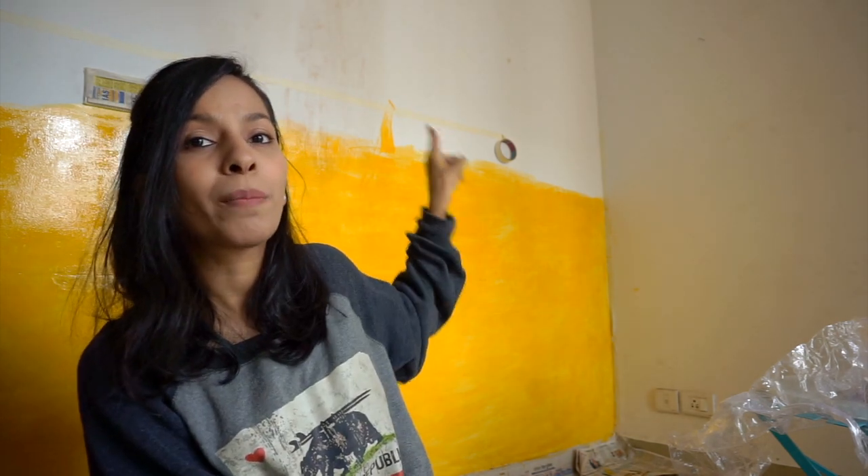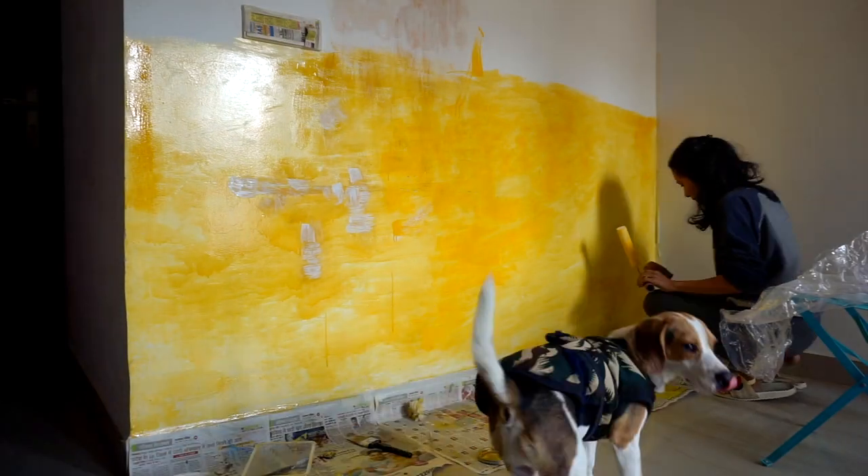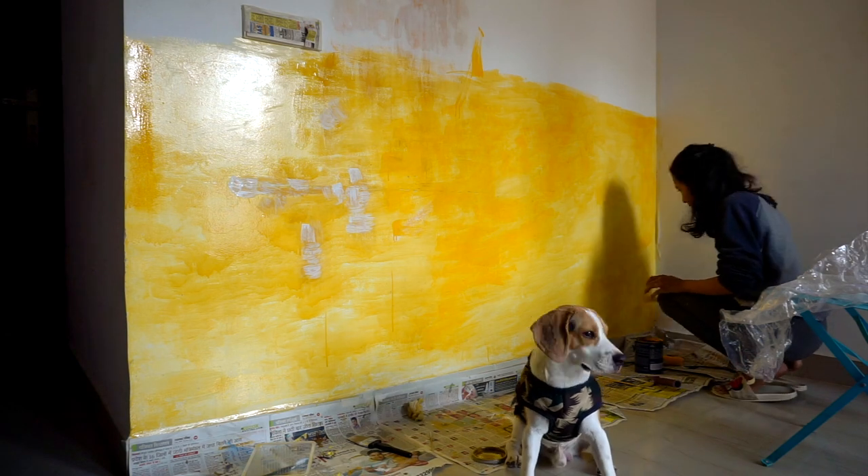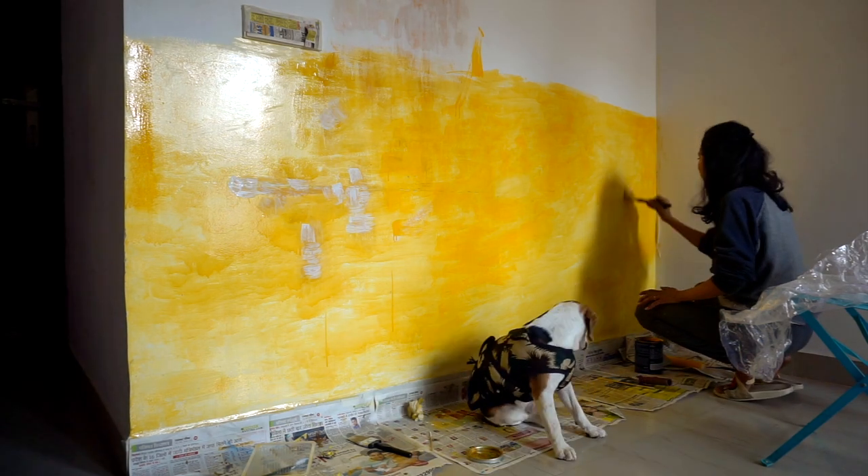Hi guys, it's the next day in the morning — 10 o'clock — and we've made quite a lot of progress. I painted it yesterday night, did two coats, and I'm quite happy with the color. I still need to do the top part of the wall, which I'll do today. I've got paint all over my hair and clothes, but it is what it is! It literally took me two days to do this wall, so please enjoy this timelapse of me painting — and Riley posing for the camera.